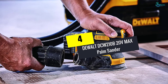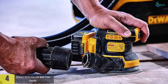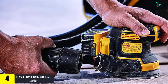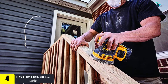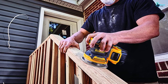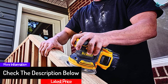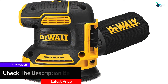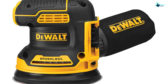Moving on at number 4, we have the DeWalt DCW210B 20V MAX palm sander. This random orbital sander from DeWalt will deliver the runtime and power required to get a variety of projects done. The 20V MAX brushless 5-inch motor is a key feature. The incorporated variable speed dial delivers optimum speed control ranging between 8,000 and 12,000 OPM to get the project done.